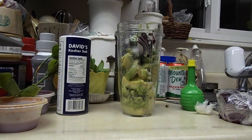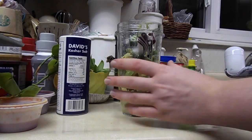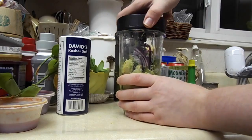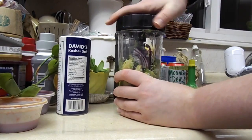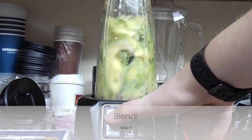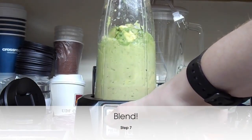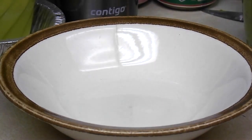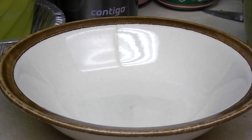Now that I have my ingredients, I'm just going to screw on the blend assembly. The only thing left to do from here is basically scoop out your finished guac into a bowl and serve.